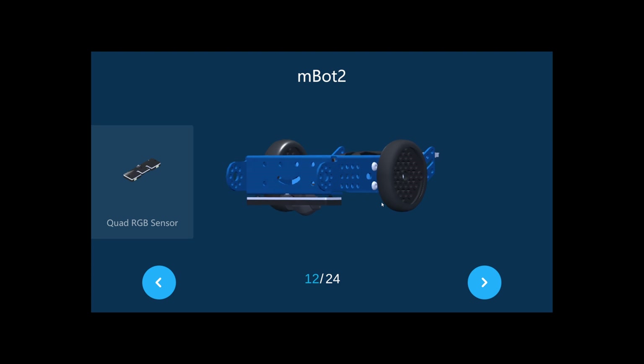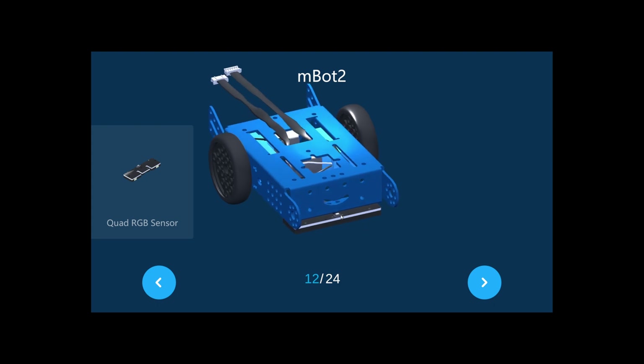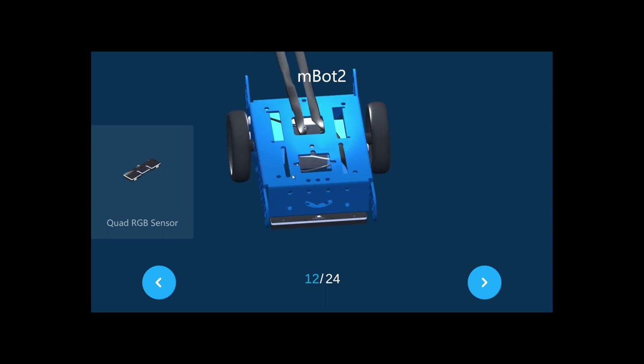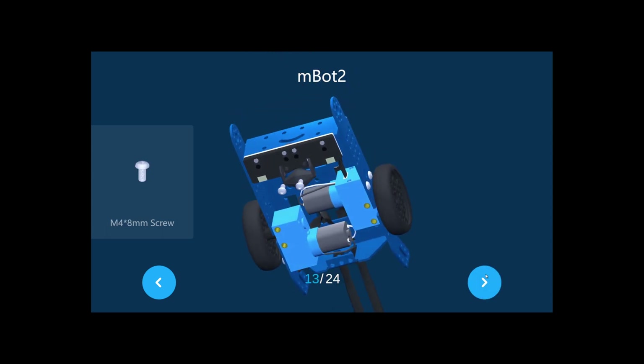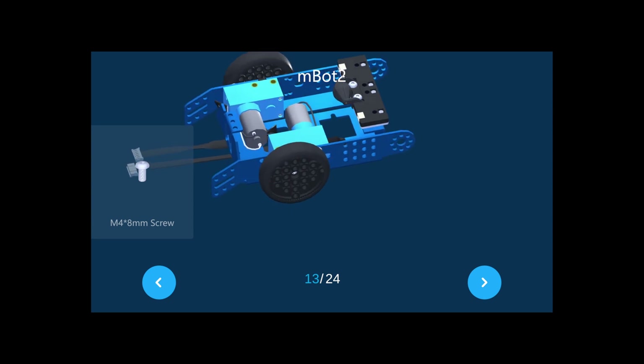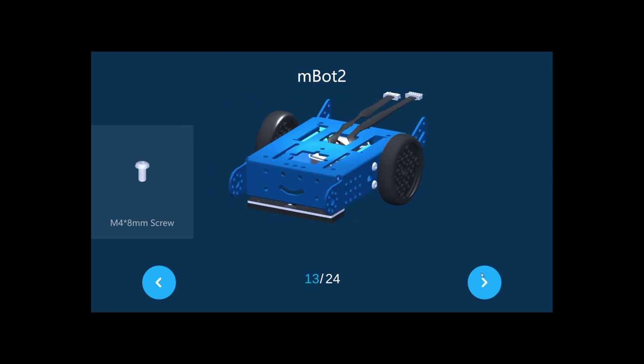In the correct orientation, the small button needs to face up and the sensors go down — these sensors detect colors. The quad RGB sensor uses visible light as fill lights, which significantly reduces interference from ambient light, and provides color recognition functionality. Now put in the two screws — it's easiest to do this upside down — and screw them in like that.